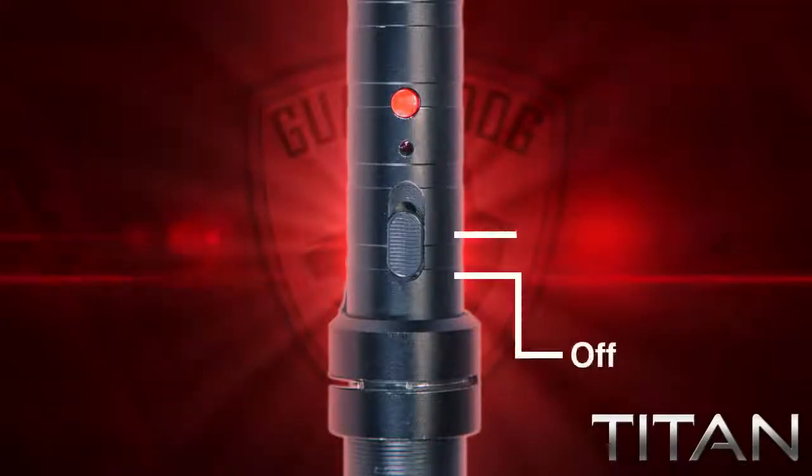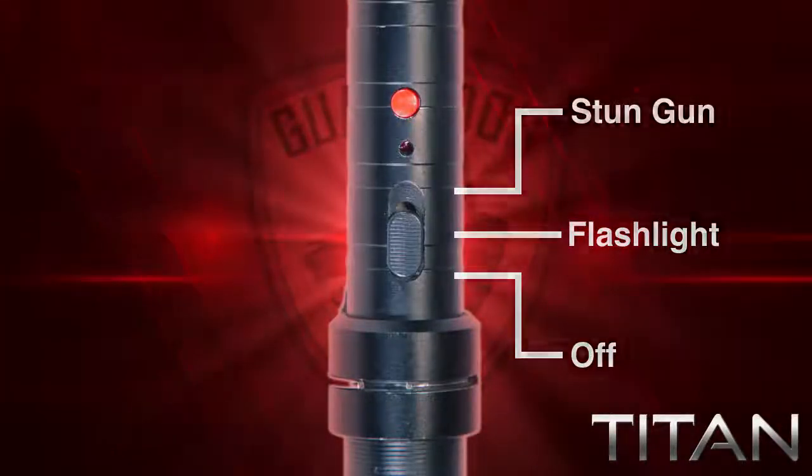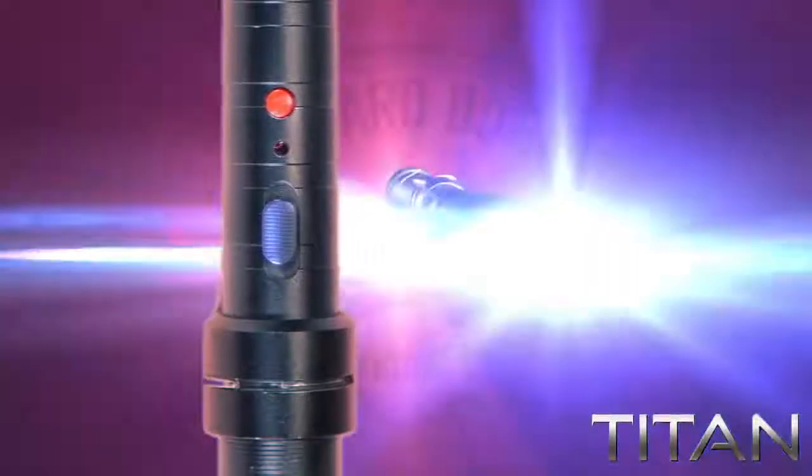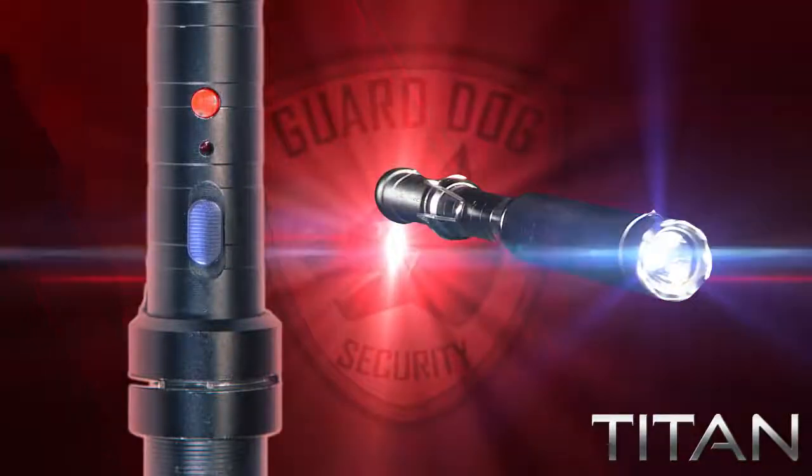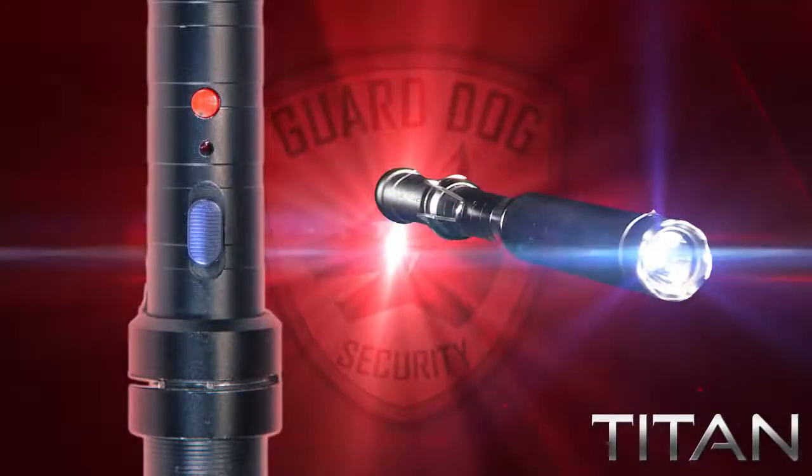Using the Titan's three-stage sliding switch, you can easily operate the tactical flashlight with three light functions. One slide to the middle gives you a blinding 260-lumen light. Turn off and back to the middle and you get a low-power flashlight to conserve the battery.